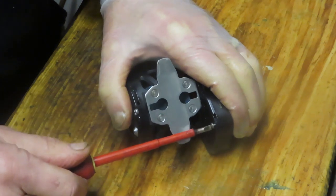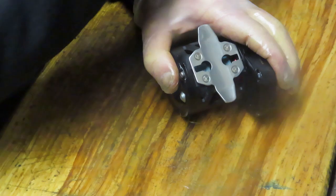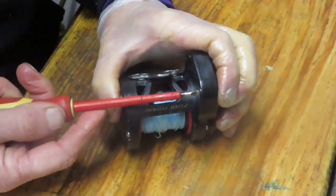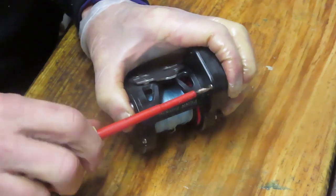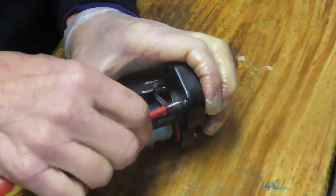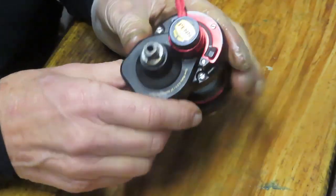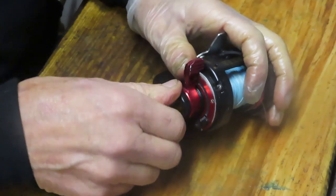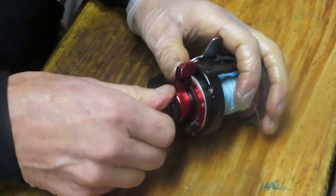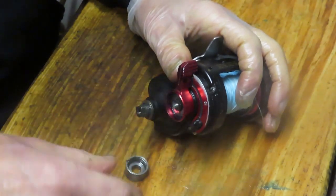Lever drag reels in a small format have become very popular lately. There's been a big move to light and ultralight tackle, particularly in saltwater, and that's been made possible by braided line. You can get the same line capacity on a much smaller platform with braided line compared to comparable-weight monofilament. Next we're going to take our adjuster knob off.